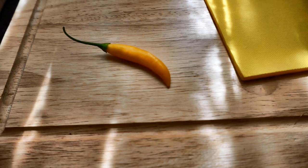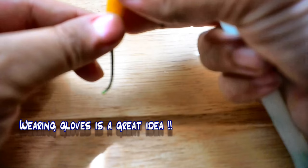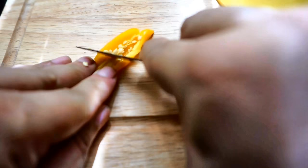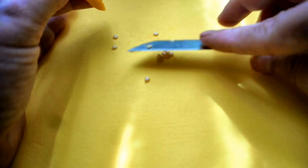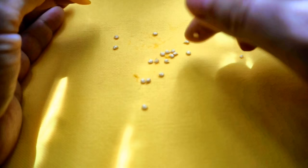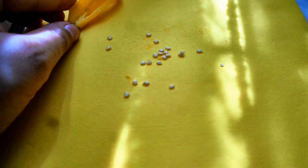Saving seeds of peppers is pretty easy — just cut open the pepper and scrape out all the seeds. I like to collect all the seeds onto a disposable dinner napkin, which is much thicker than a regular tissue paper. I leave them out to dry in a cool place out of sun. Once the seeds have completely dried up, I take butter paper, fold the seeds into it, label it, and put it in the fridge.